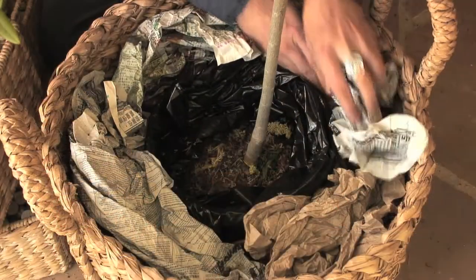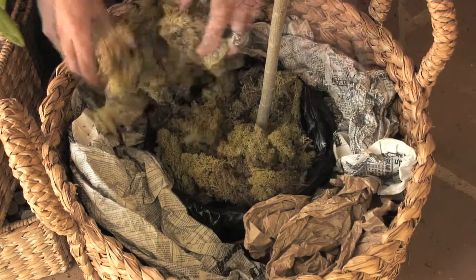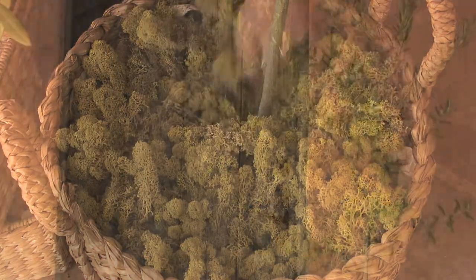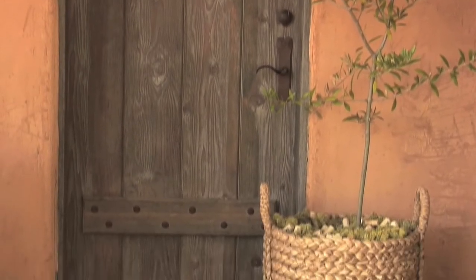To secure the pot, pack with newspaper all around the edges. Layer with moss and make sure to leave an opening for water. The texture and scale of this basket looks great in the entryway.